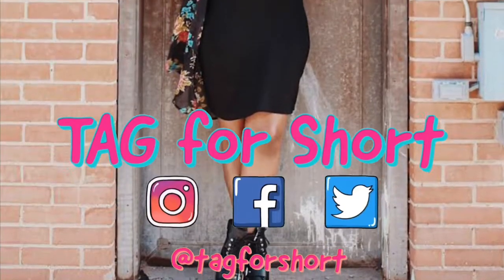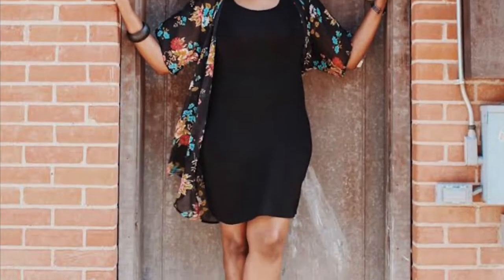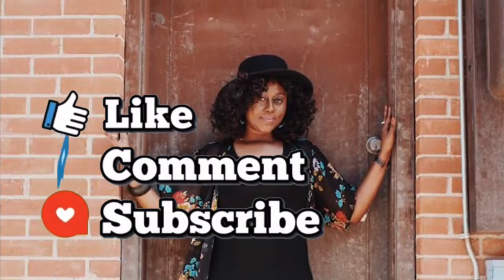Who knew, who knew, who'd be, who'd be a one, a one of me. Like, comment, subscribe. Who knew.